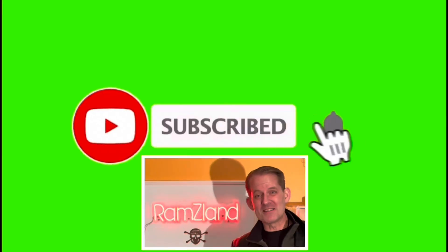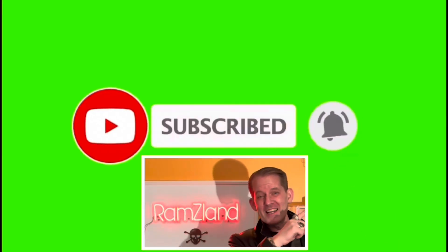I hope you enjoyed today's edition of Ramsey Land, and I'll see you next time. If you enjoyed this presentation, be sure to like and subscribe. I'll see you next time.